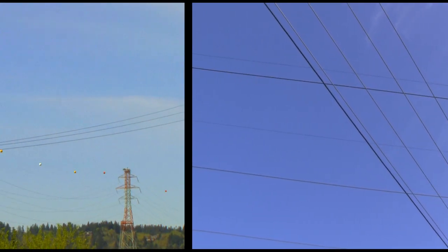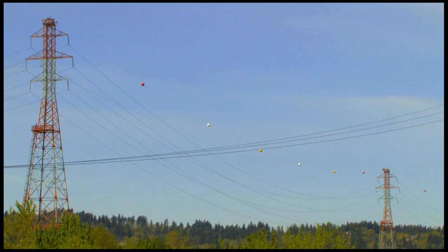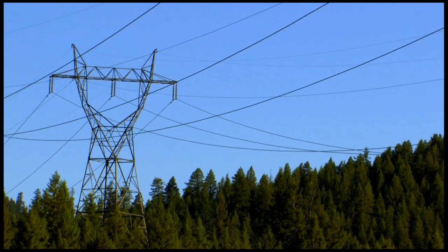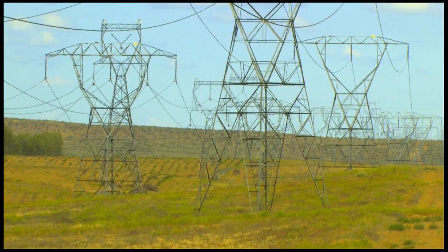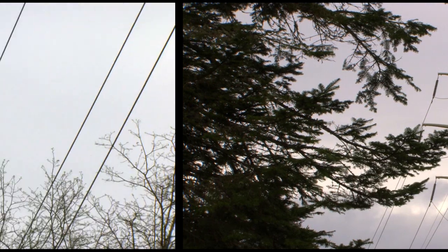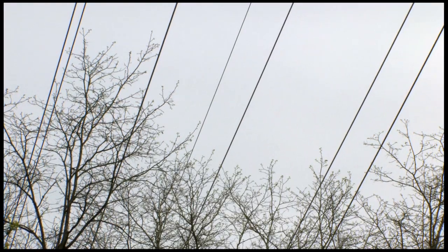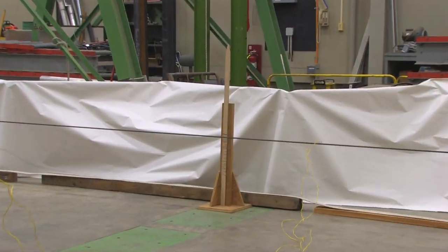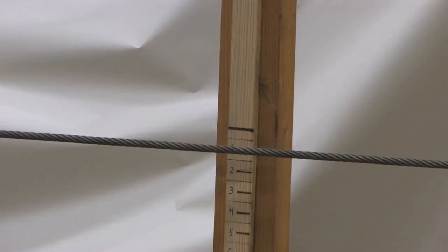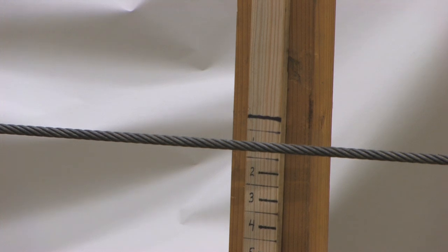On our system, we want to avoid that, because as the wire gets closer to the ground it causes more potential danger for people under the lines. And if the lines get low enough, they can sag into trees or structures and cause shorts on the system. As we see our wire right now, it's down about an inch closer to the floor than it was just a few moments ago when we started.